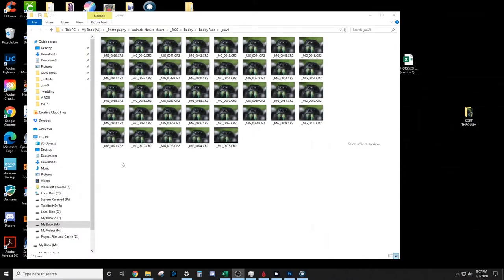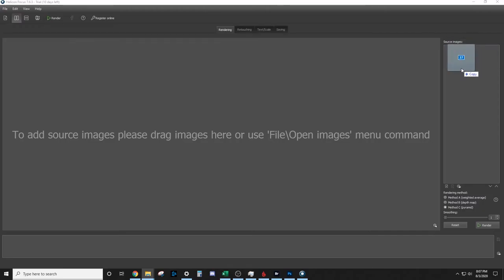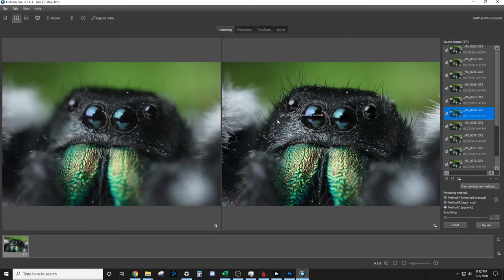All right, that looks pretty good. I took a lot of photos — I lost count — so let's go see what it looks like on the computer. Here we are on the computer with all our files. We're going to put this in our stacking software program, drag all the files in, and then go to render. This will probably take about five minutes, so I'll skip ahead. Once it's done, you can see the finished file on the right — we have the focus all the way from the back to the front of the spider.